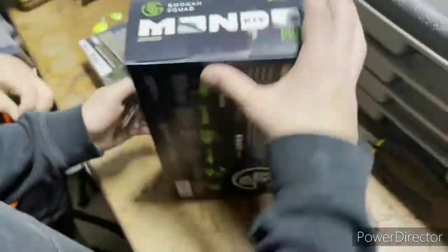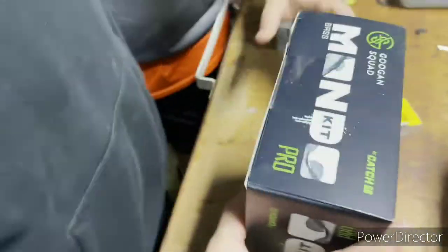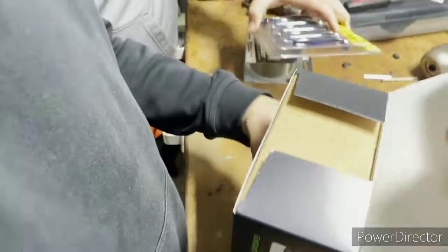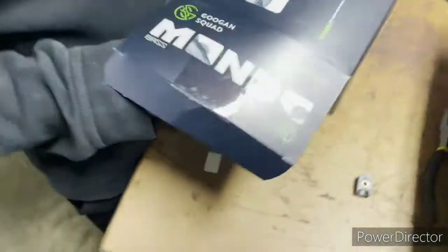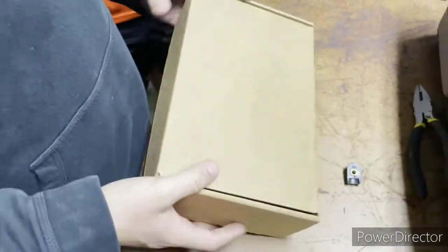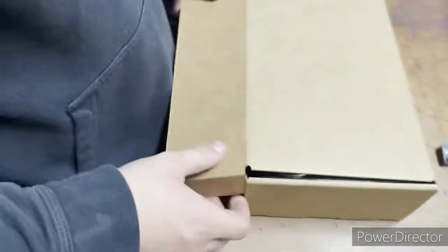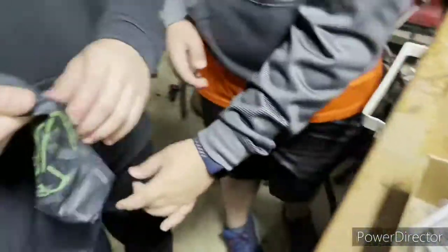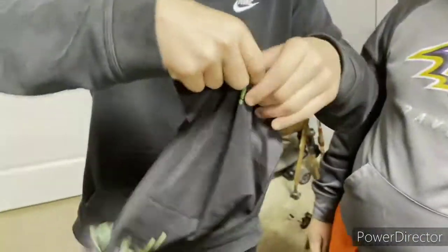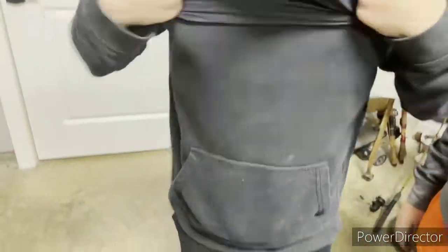Okay, let's get into this Mondo Kit — straight Mondo. So it comes in pretty nice packaging, comes in this ground box. Let's see what's in here. Got this nice net gator — Guggen Squad. I'm going to have to put this on now. Man, that thing's nice, that's comfy.